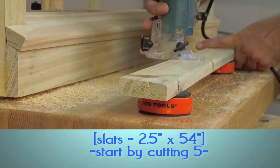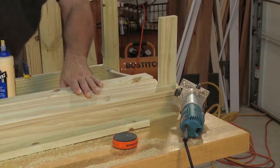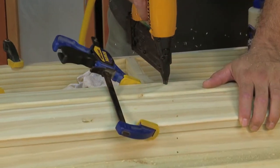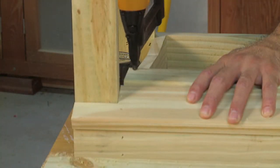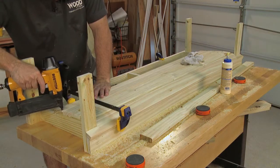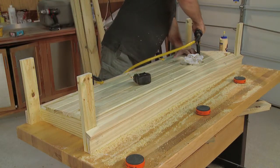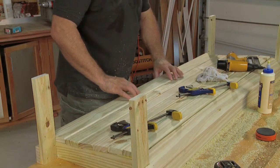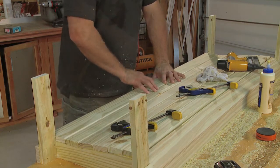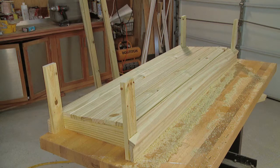Next, round over the edges of the rest of the slats and begin installing them. Be sure to line up the slats tightly with the neighboring slats and use a clamp to close up any gaps. Continue this process until you're within a few inches of the rear of the seat frame. You may have to custom measure and cut a slat to fit this space perfectly. Once all the slats are installed, set the seat assembly aside and allow the glue to dry.